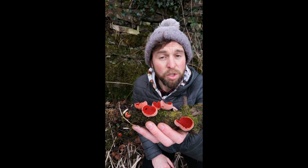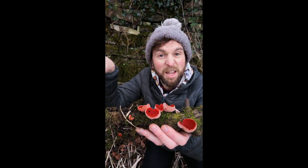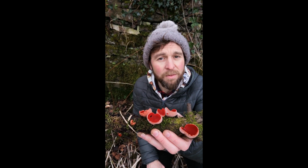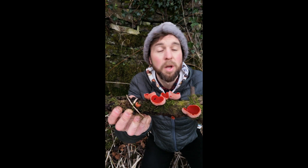This morning I was at my son's football match. Got a little bit bored, thought I'd nip and look at the trees at the edges of the pitch. He was playing away, it was an area I wasn't familiar with. Saw some mossy logs - lo and behold, scarlet elf cups. In terms of how easy they are to find, these guys are widespread across the country, but locally common.